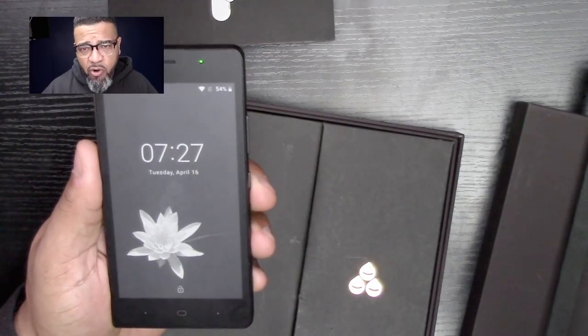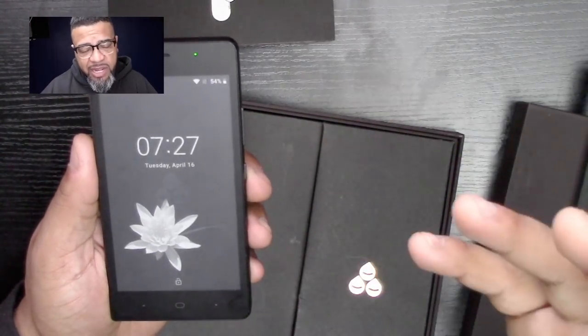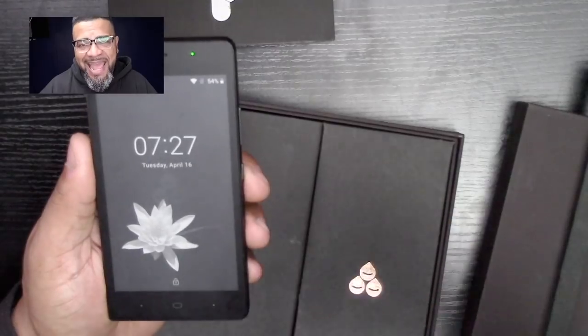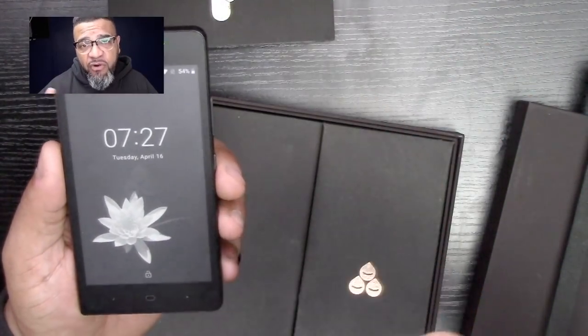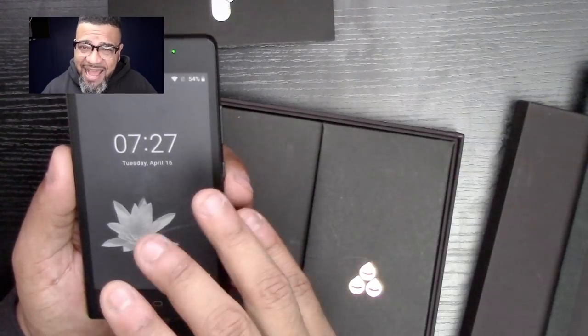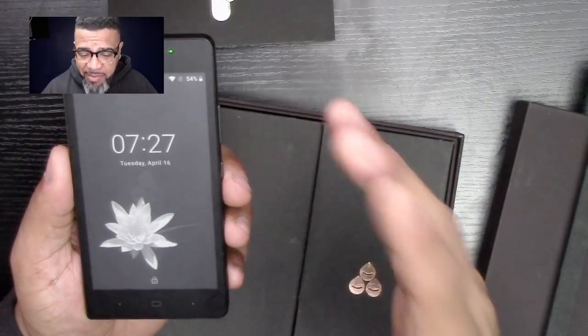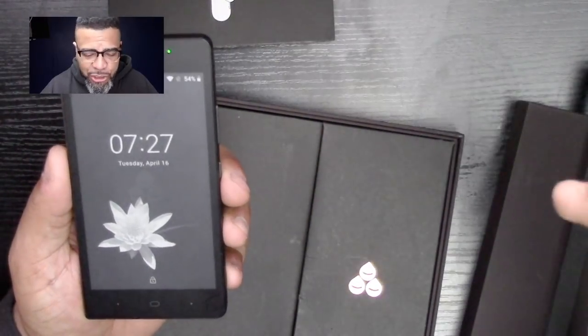This particular model comes with Android 8.1 — I think it's Marshmallow, though I'm not 100% sure of all the Android terminologies. Of course it has dual-band Wi-Fi — 2.4 or 5.0 GHz. It does have GPS in it, I'm not sure why — I guess for location tracking.